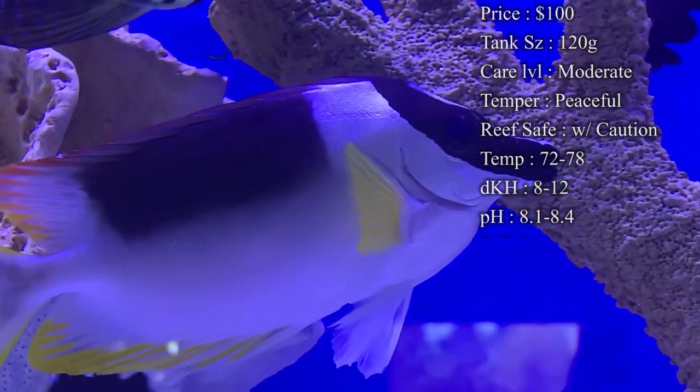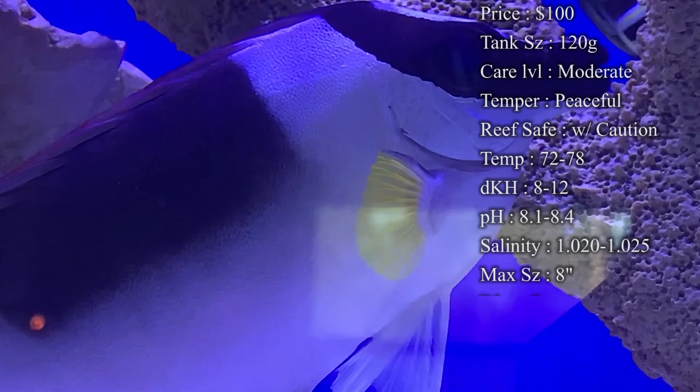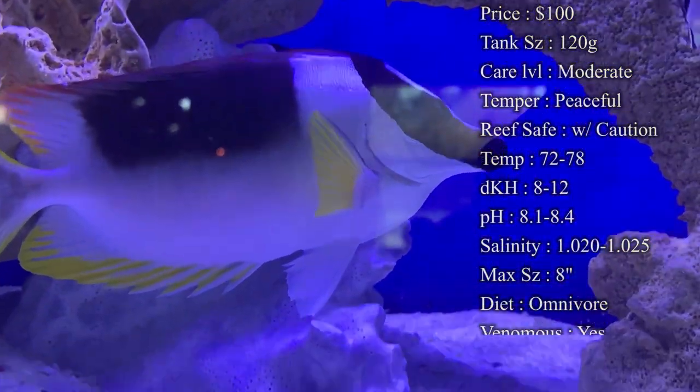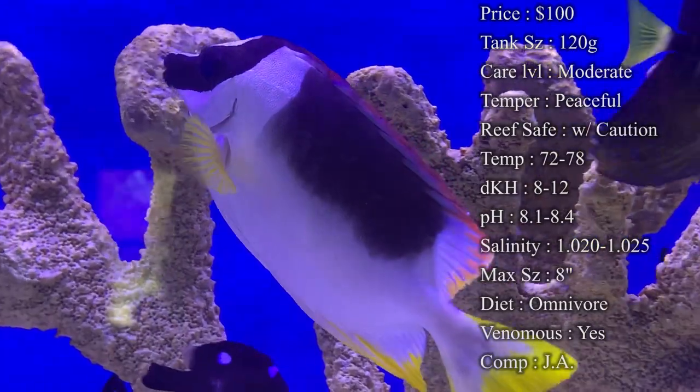Care level: I'd say moderate. They're actually pretty easy to take care of. Temper: they are a very peaceful fish. You won't ever see aggression out of them, except whenever you have other rabbit fish in the tank with them. So that will probably be your biggest problem. You definitely want to make sure you only have one rabbit fish in your tank.